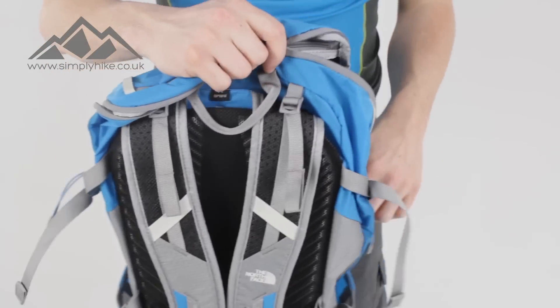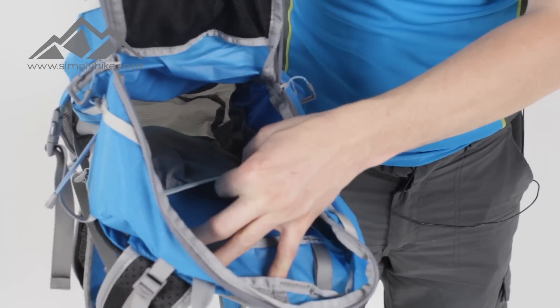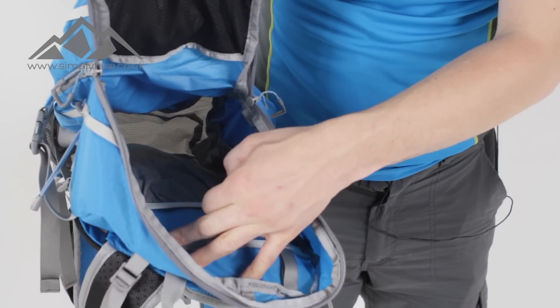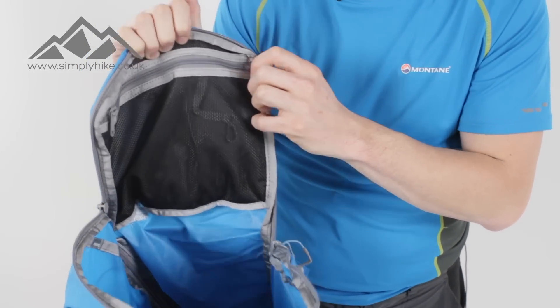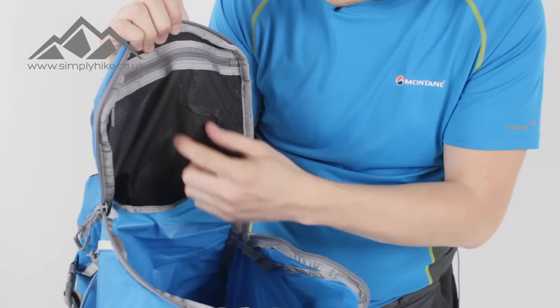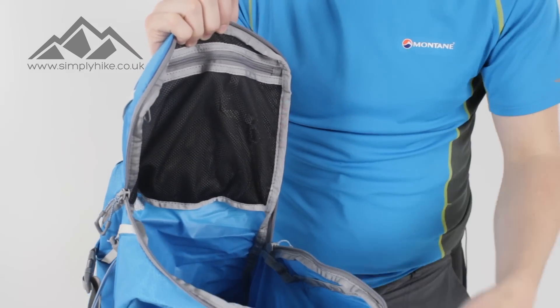The main bag itself is pretty much just one big open space. You've got a separate compartment for your bladder system and you also have a nice secure pocket on the top there. You can pull your gear in there, zip it up, and then hey presto you're not going to have any worries.